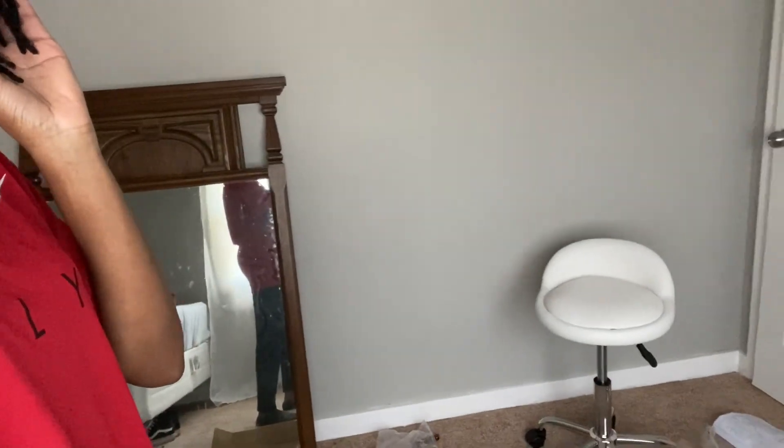That's how it's looking. I'll pick up tomorrow once the desk is here and then we can finish off there.